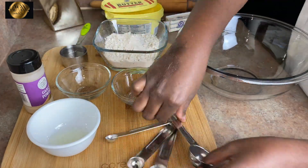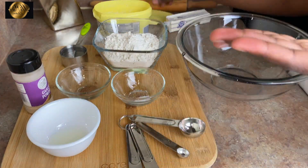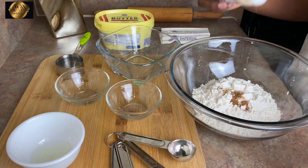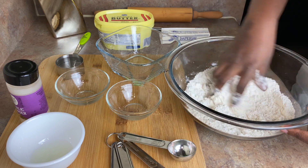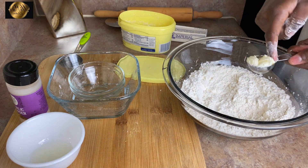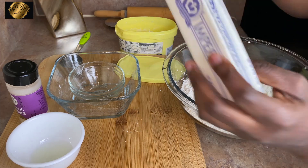Let's get right into it. First, combine all the dry ingredients together. I have my glass, cornmeal, and I'm also going to add a pinch of garlic powder. Go ahead and mix everything together.